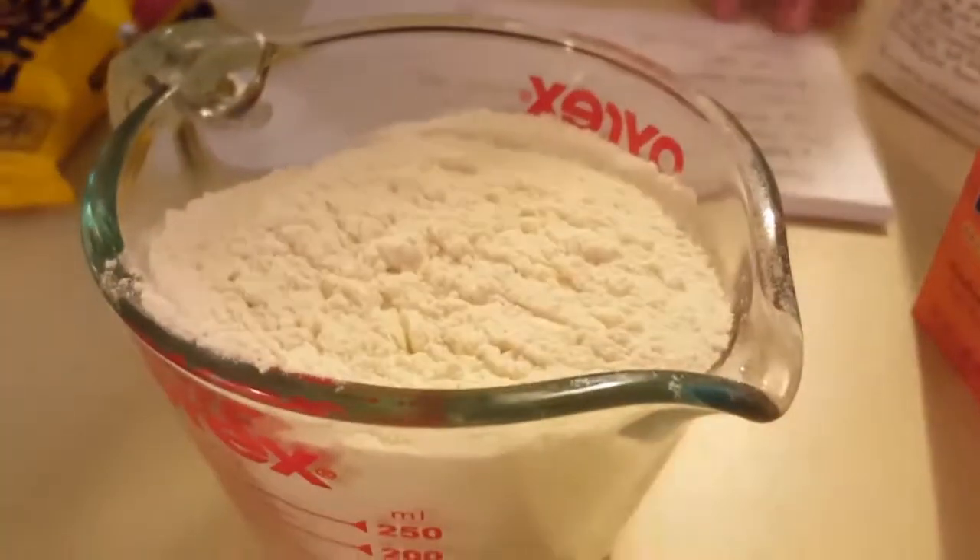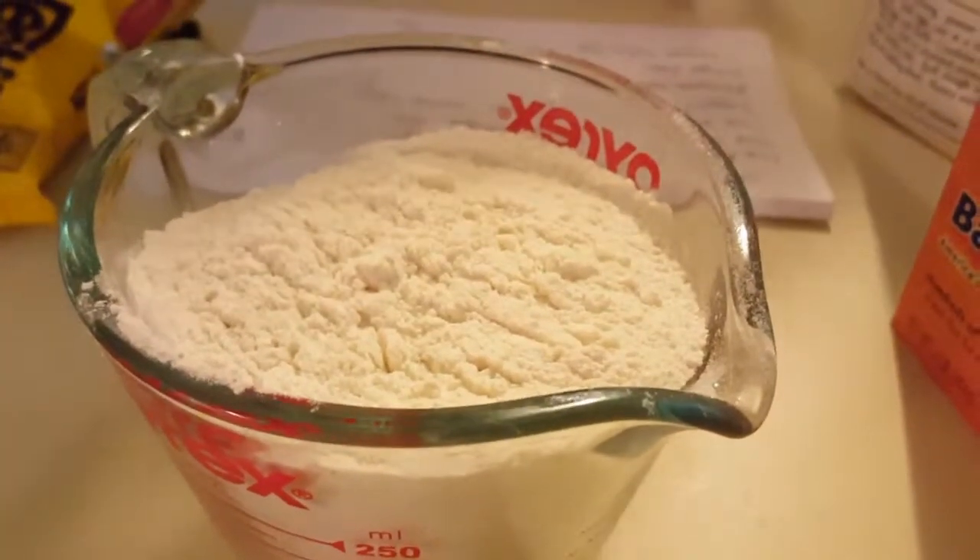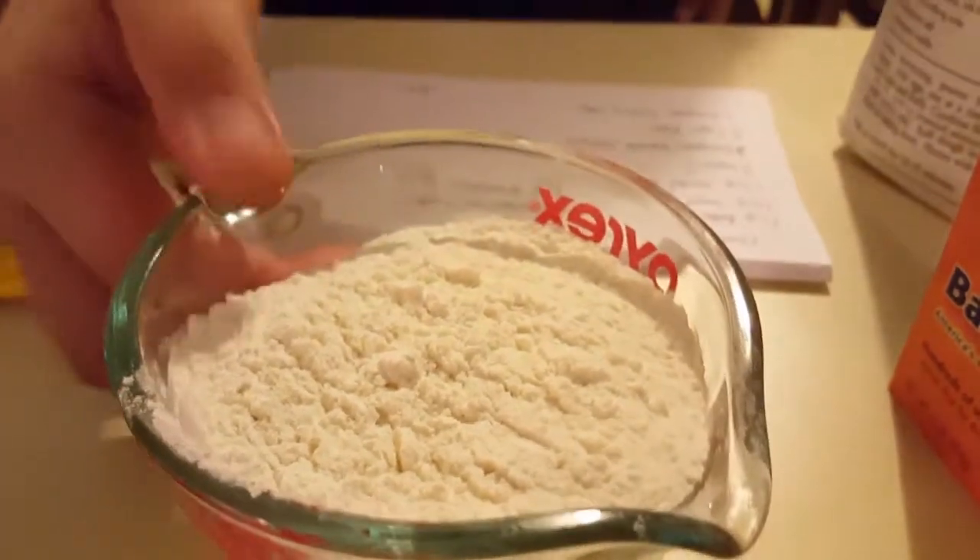Then here is the other one cup sugar, so we're going to put it in there and pour it all over.